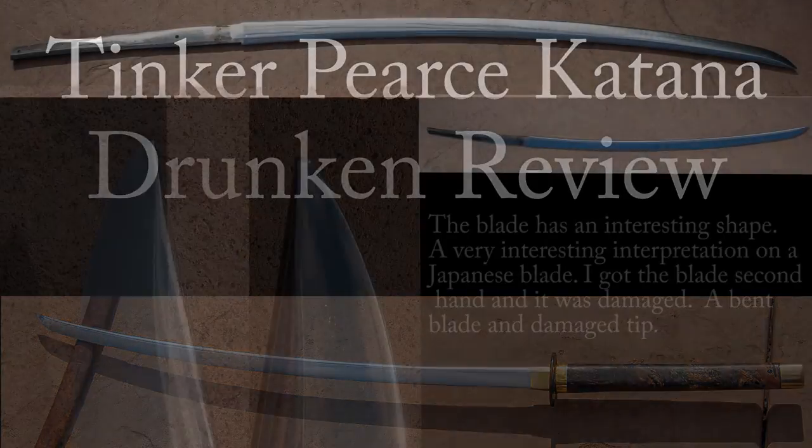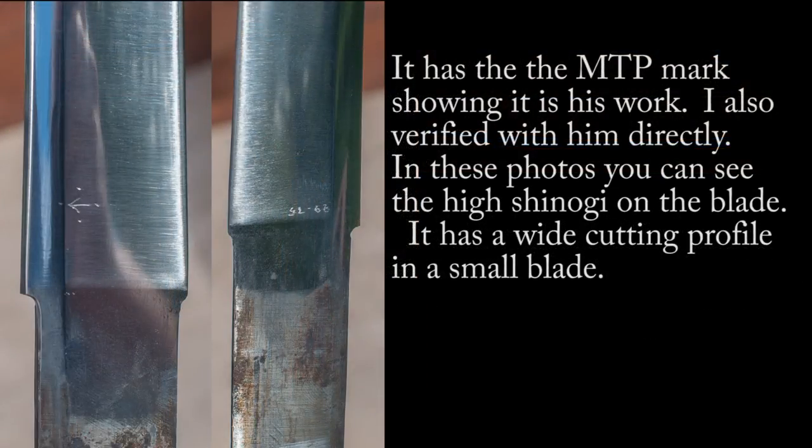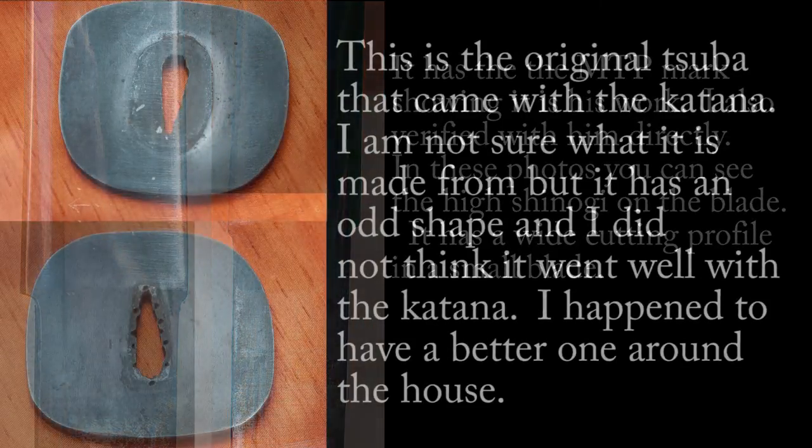Anyway, I wanted to do a review of this sword because it's really awesome, and even though he doesn't really make katanas anymore — maybe if you asked him nicely — this is the story of this one. I got the blade when it was damaged, got it secondhand on a whim, and it's really kind of fun. I wasn't sure if it was his work, so I reached out to him, and he basically responded and said, yeah, this was my work, and I don't make katanas anymore, so enjoy. That was nice of him to take the time to do that.